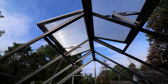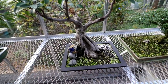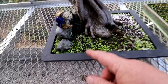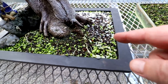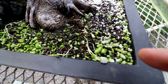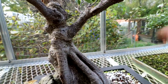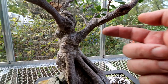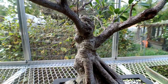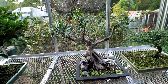It never gets too hot in here — it's always really pleasant. The aerial roots are continuing to grow on this Tigerbark Ficus. You can see them on the surface of the soil here, all over. I'm also getting some aerial roots developing off the branches — there's one here, and there's a few bumps. So yeah, it's nice and humid in this greenhouse. The Ficus really love it.